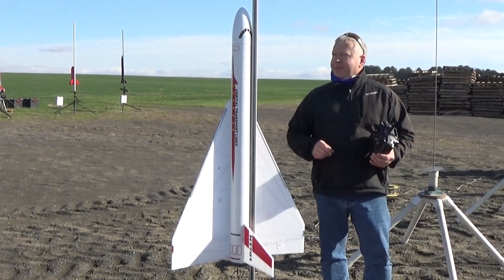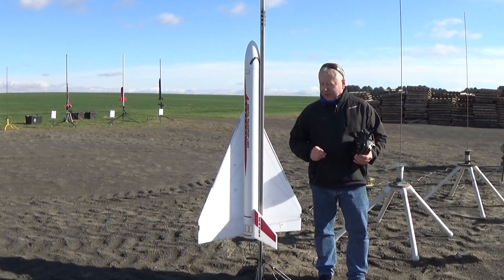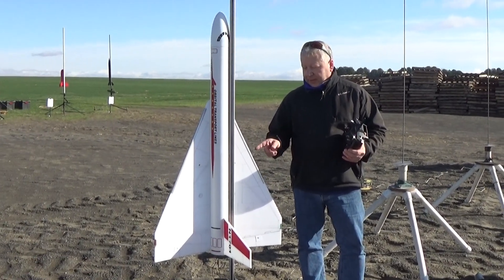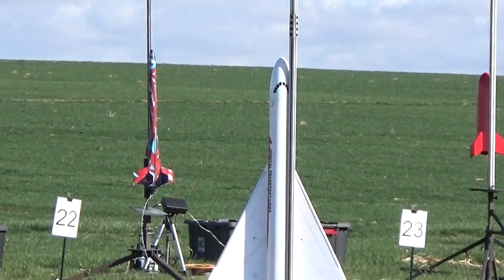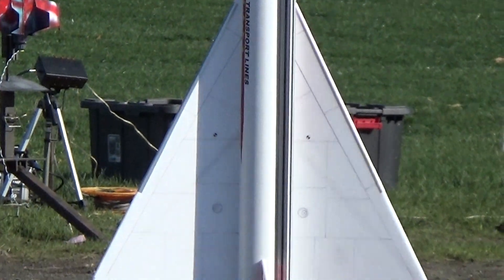It's a 4-inch diameter, about 5 feet long, 30-inch wingspan, and it weighs just over 31 ounces with a 29-millimeter H-13 Longburn motor. Actually, I'm flying the H-13 on his Orbital Transport.